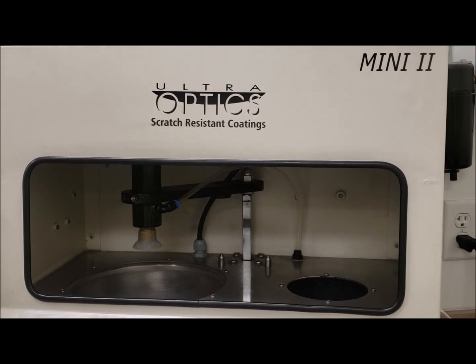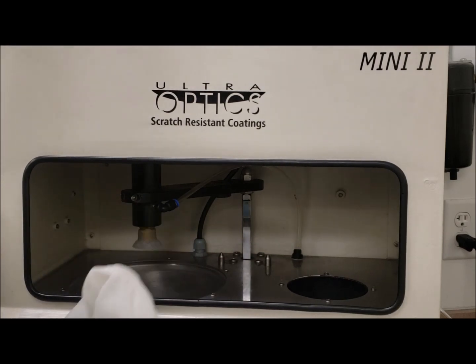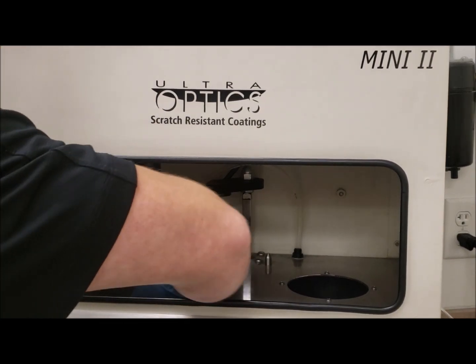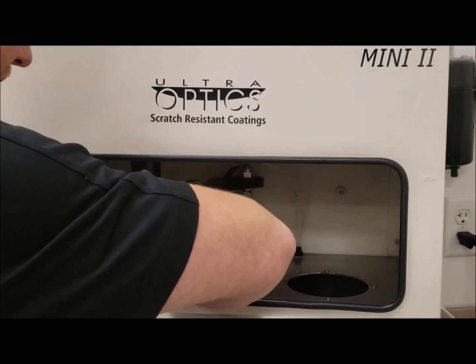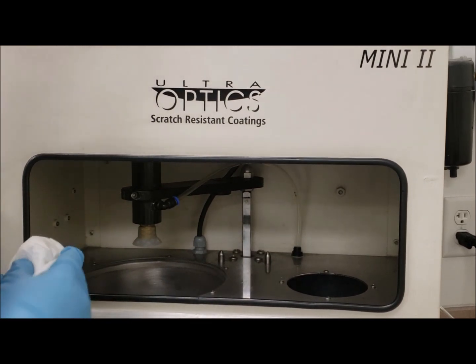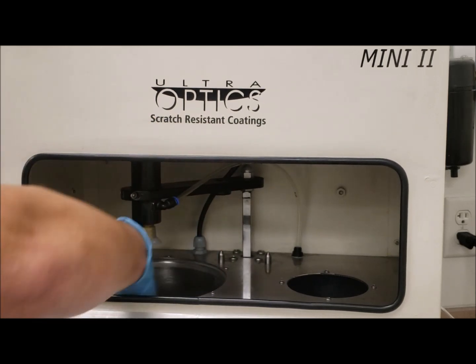Next, I'm going to wipe down the wash bowl with a liberal amount of IPA. I'm also going to inspect the wash bowl for any lenses that may have been lost in there. Make sure there's nothing that looks like it's obstructing the drain of the bowl. Going to go all the way around the bowl with the rag.